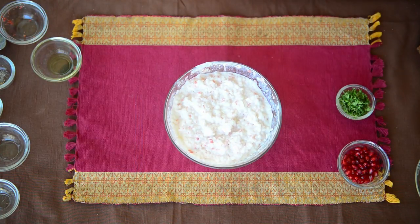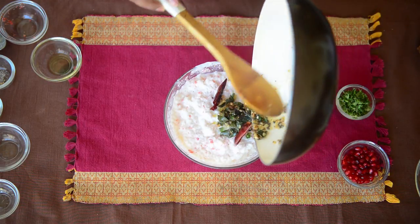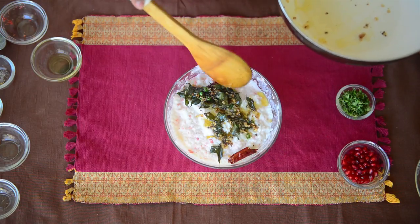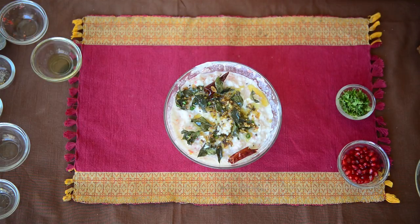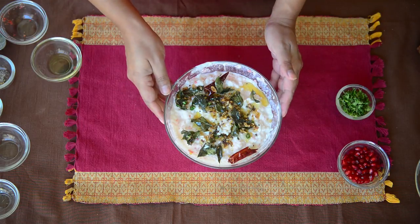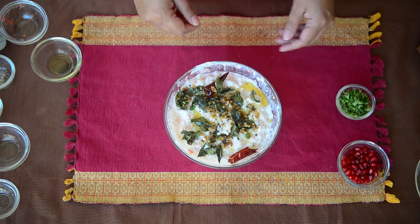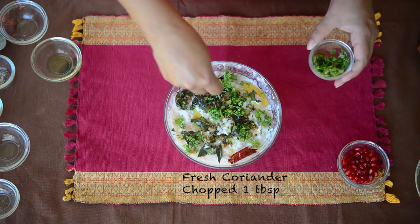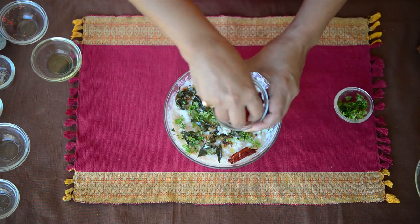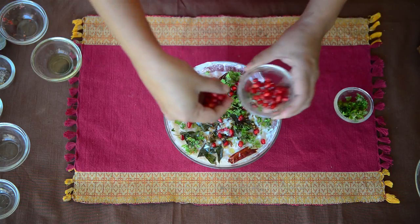Now we'll pour the tempering over our chilled curd rice. The curd rice is perfectly chilled, so we'll pour the fresh tempering over it. You can either mix this tempering into the entire rice or just keep it on top — I prefer to keep it like this because it looks visually very beautiful. The last part is garnishing: sprinkle a lot of chopped coriander over it and some pomegranate seeds. These seeds not only give a beautiful colour to this rice but also add a nice crunch.